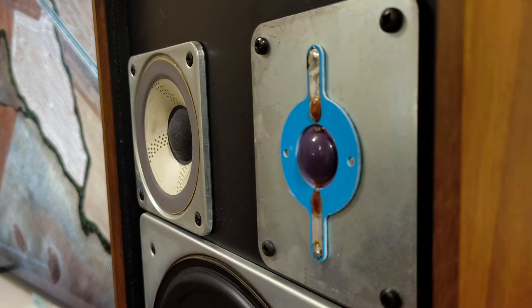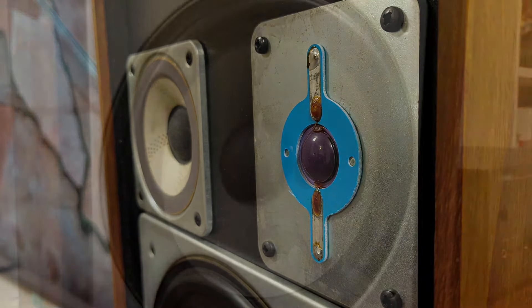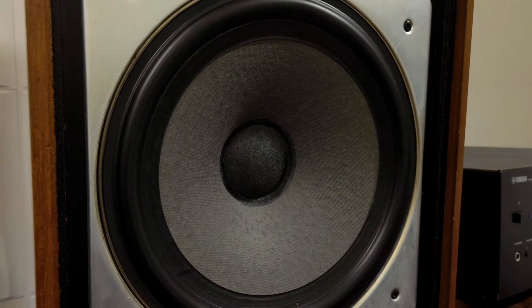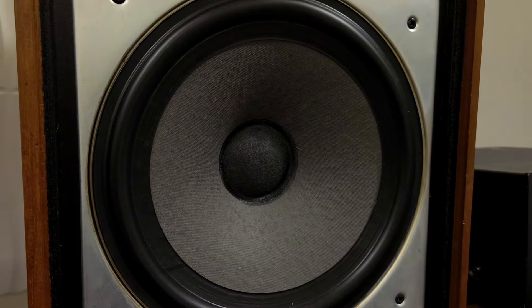Also worth mentioning, during a frequency sweep I noticed a hint of distortion in the high frequencies on one of the speakers. Despite this, there was no noticeable distortion or cabinet vibration during music listening, so take it with a pinch of salt if you will.